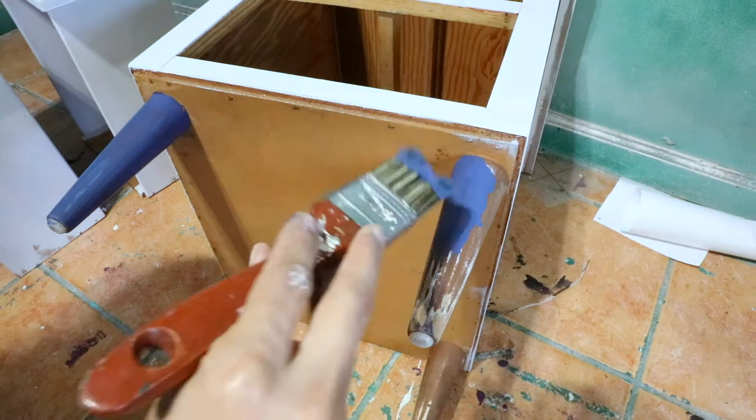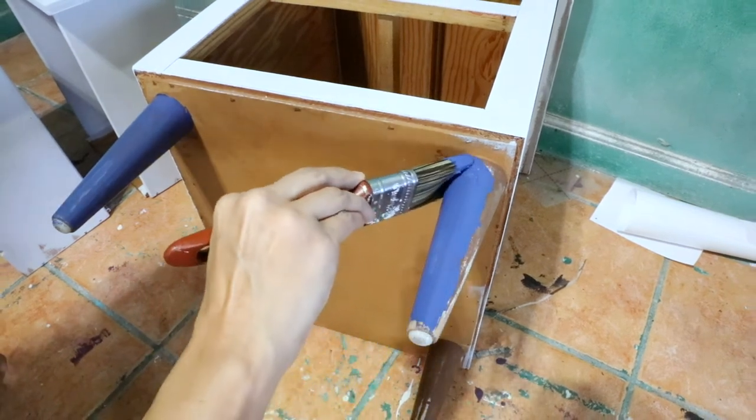I gave my piece two coats of each color. I let them dry about an hour in between the coats.